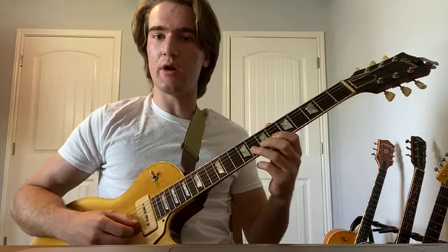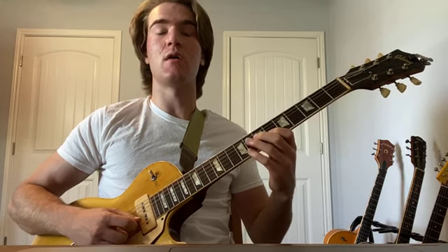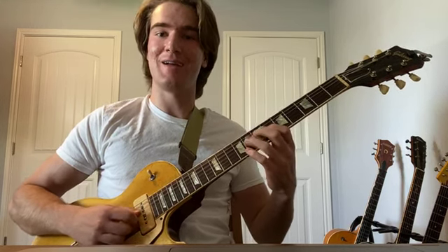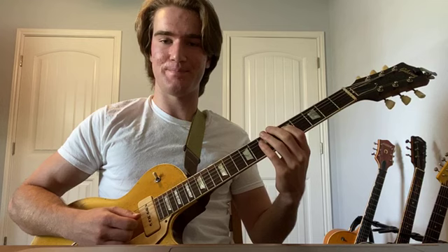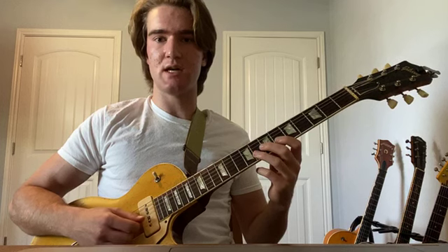Another thing you could do when creating these on your own is add pickups. Simply put a quick little eighth note pickup before the lick. So maybe put the same note as a pickup, or choose another note outside of it. Either way, you're dolling it up a little bit — some more stuff is added and it starts sounding like a completely different lick.